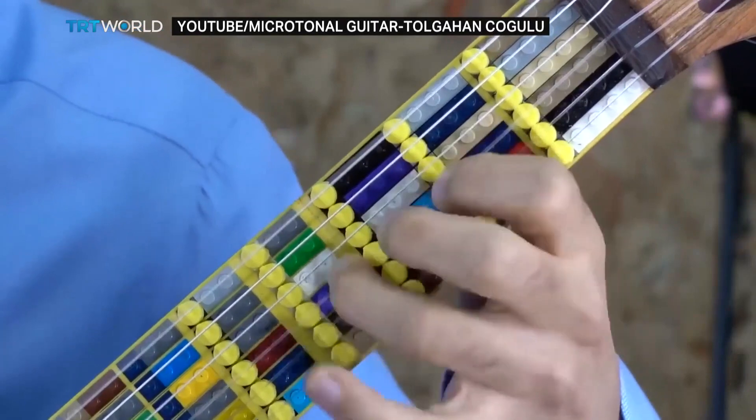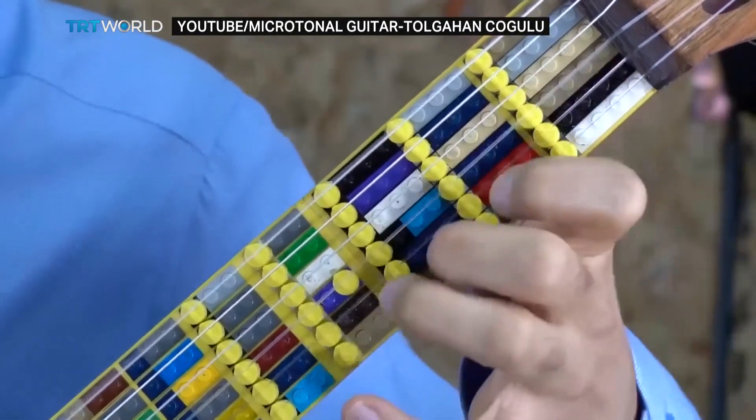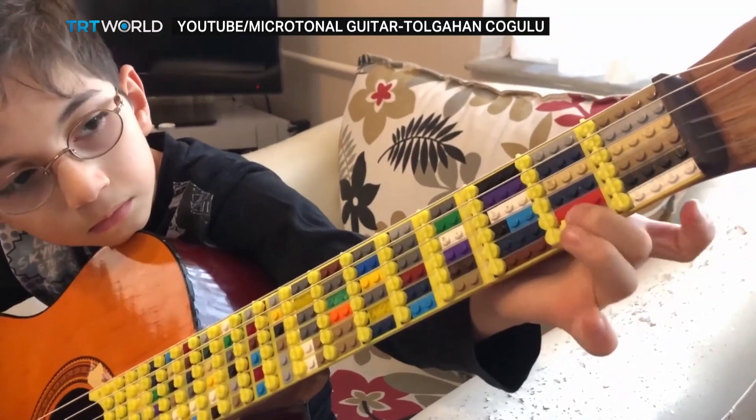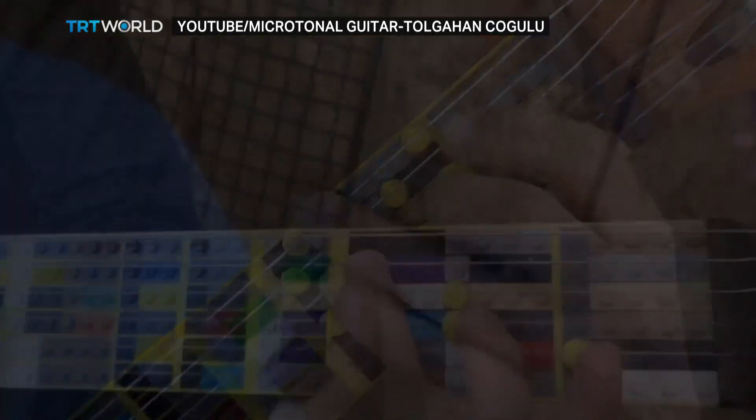I didn't mention the educational tool aspect of this guitar. We originally designed it to play Turkish music, but during the process we discovered it's also a great pedagogical tool to teach classical guitar or any other type of guitar to kids. For example, it's like playing with Legos — you can remove all the frets and insert only the ones you need. This makes playing easier because with very few frets you don't make mistakes by pressing the wrong fingers.